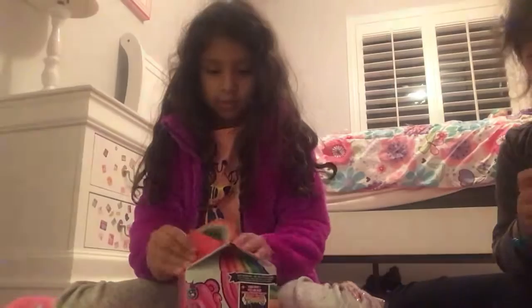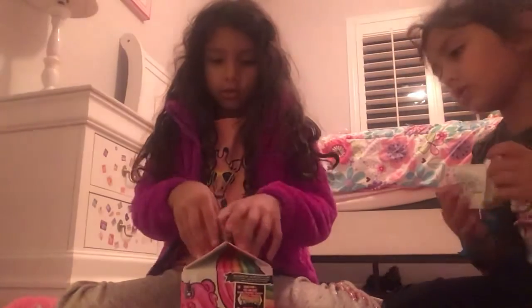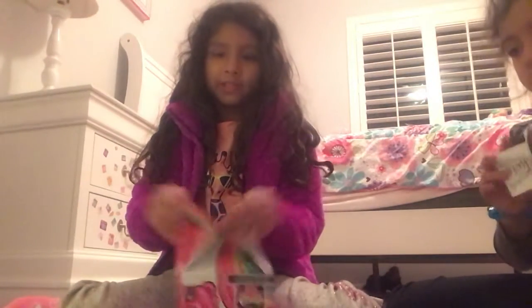Let's see what it says. Okay, we're going to open it now. First thing, we open the lid, just like a McDonald's box.